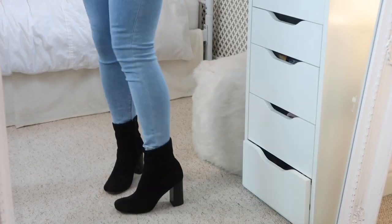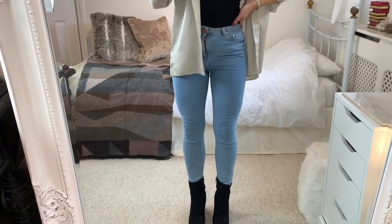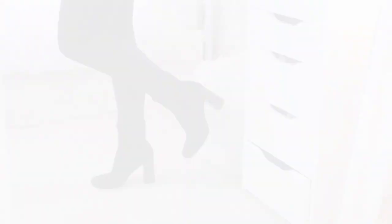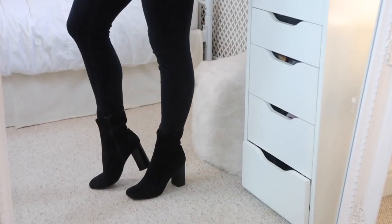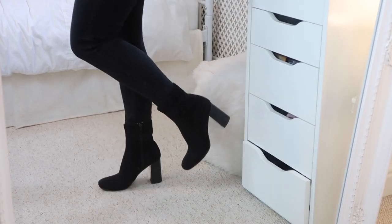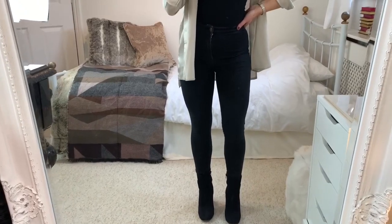I've found that wearing a dark boot with a light pair of jeans can make your legs look shorter. It's better to wear a lighter pair of boots with light jeans, and a darker pair of boots with dark jeans. By wearing black jeans with dark boots, it just makes your legs look a lot longer because it's all one color.